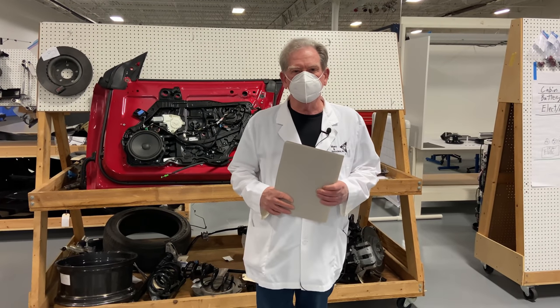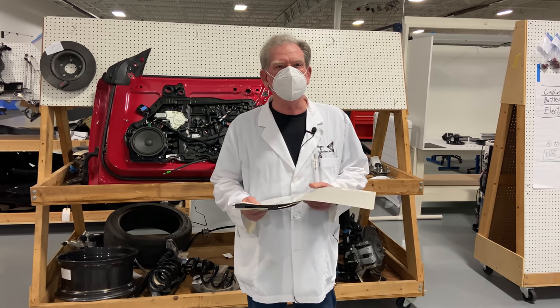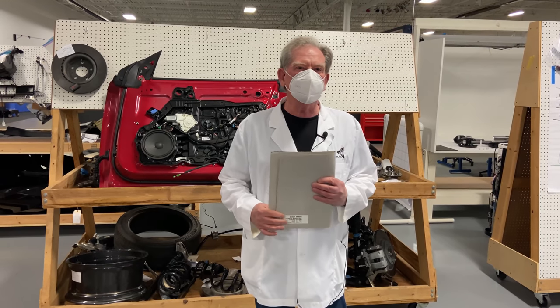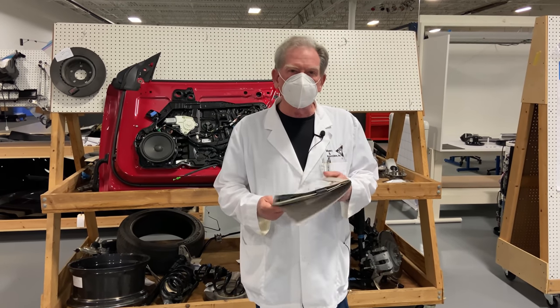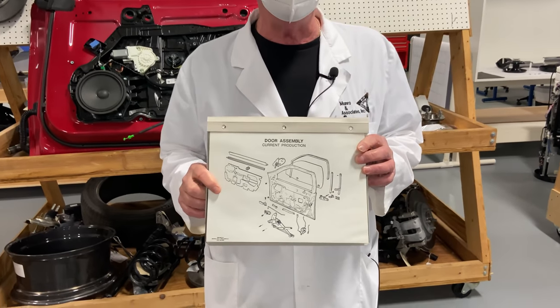Hey all you cool cats and kittens. I'm gonna go all the way back to 1987. How many people here were born in 1987? I'm gonna talk to you about something that almost cost me my job.